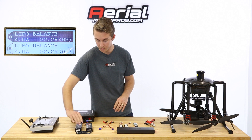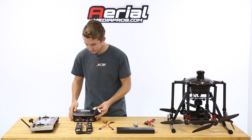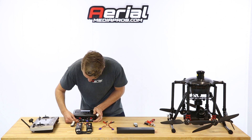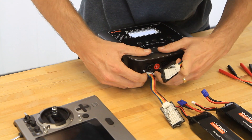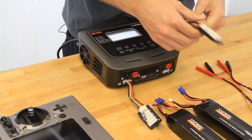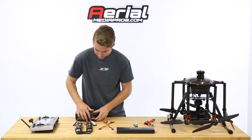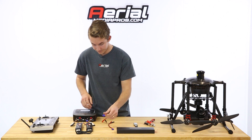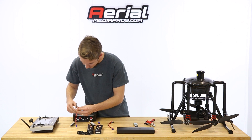With that, we can go ahead and plug in our balance cables right into the bottom here. Those are plugged in. Now we'll take the power cables for the batteries and plug those in.